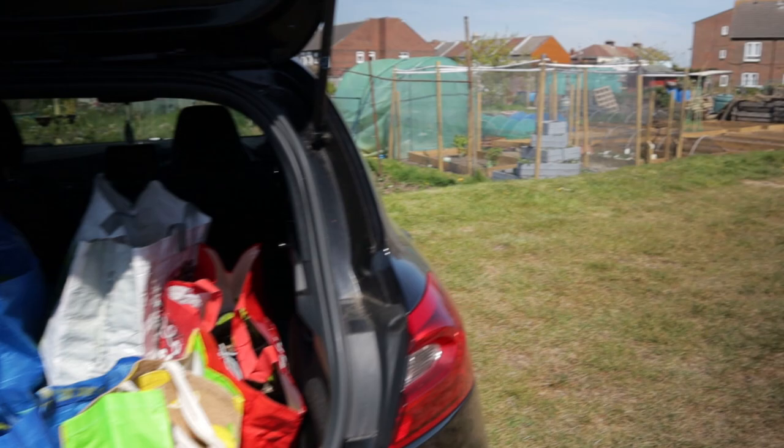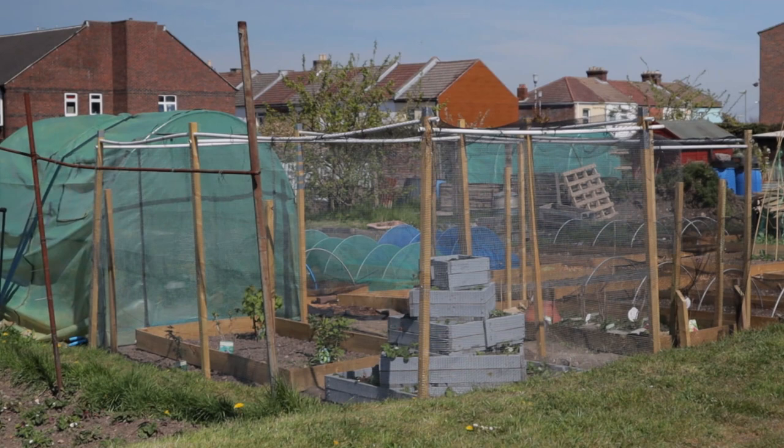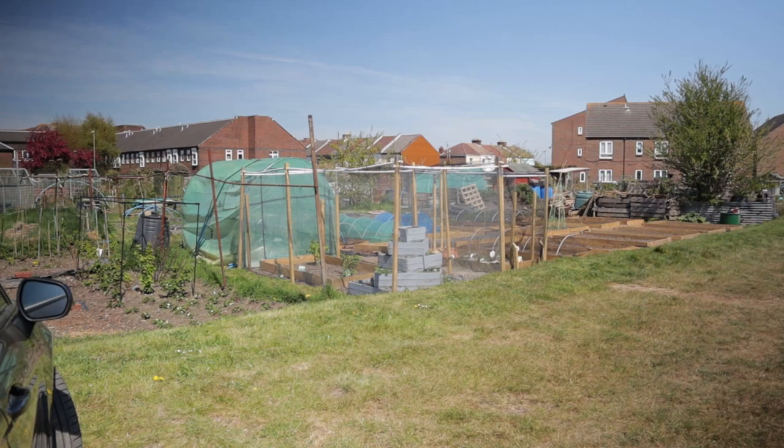The other day when I was asking about solutions for my brassicas — this is what I need isn't it? A proper cage. Look at what these guys have got set up. Very jealous.